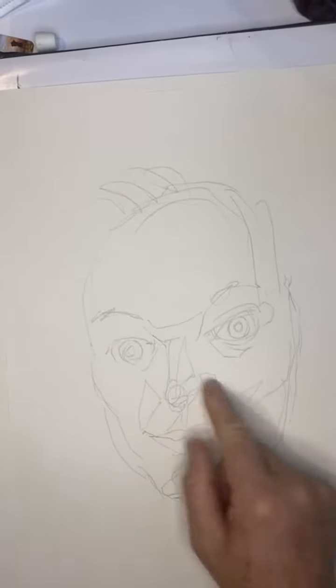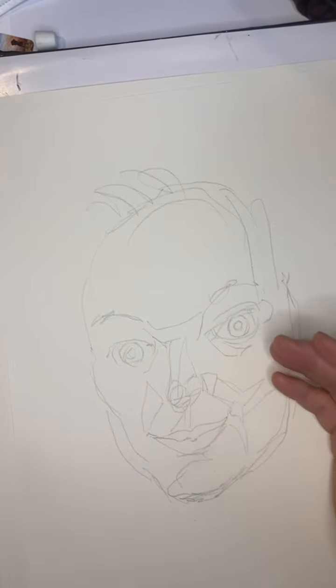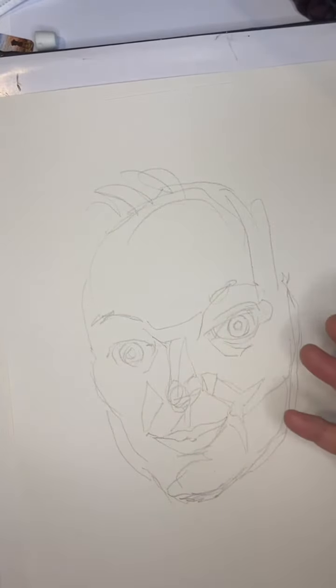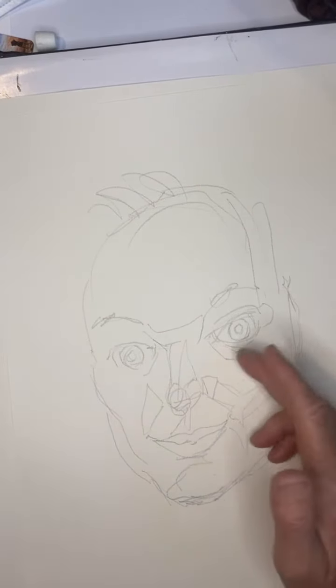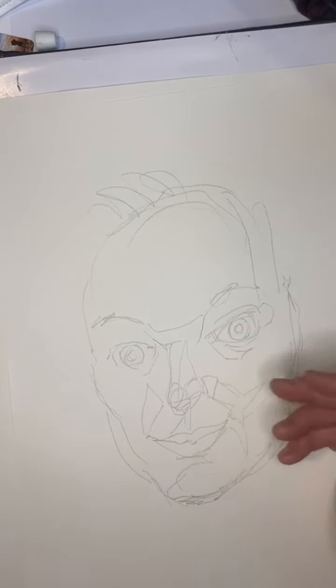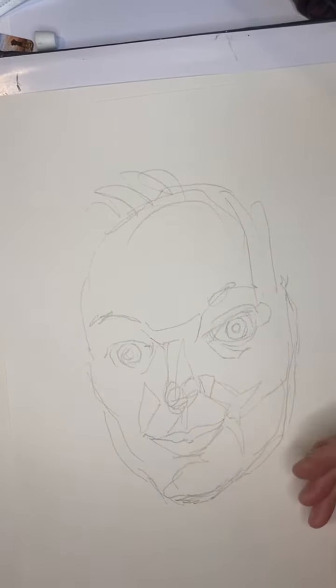As you see, I started with the nose — the nose looks great, I guess. I'm trying to do planes, draw out the specific planes you see. But come to find, it didn't work out very good at all.